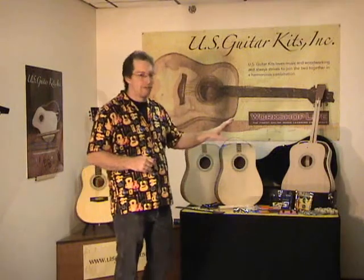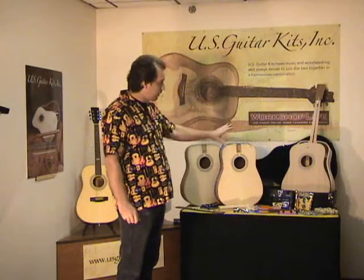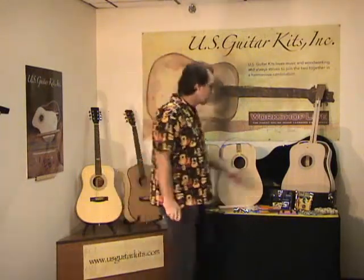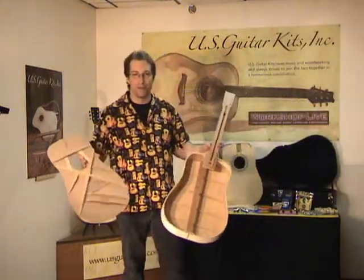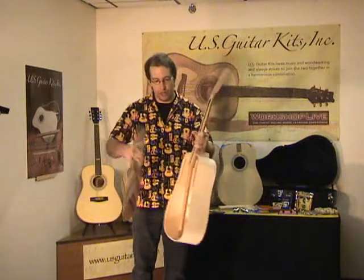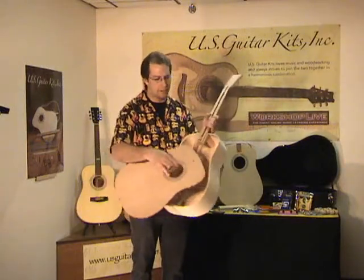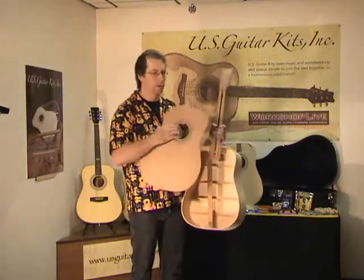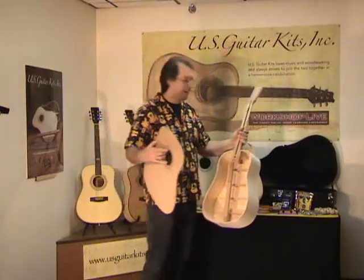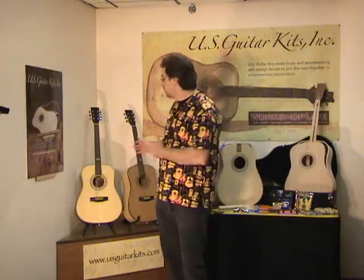I won't go through all the details of the kit, as there are other videos you can check out that take you through all the details. Generally, the kit itself is packaged in a hard shell case and some of the work has been done. Don't be fooled — there's plenty of work left to be done. Just getting the top glued on requires shaping, scalloping, trimming of the braces, pockets in the lining, and a bunch of things. We glue the fingerboard on, do shaping of that fingerboard, inlays, fretting — a number of different things to get from a kit all the way through to the finished guitar.